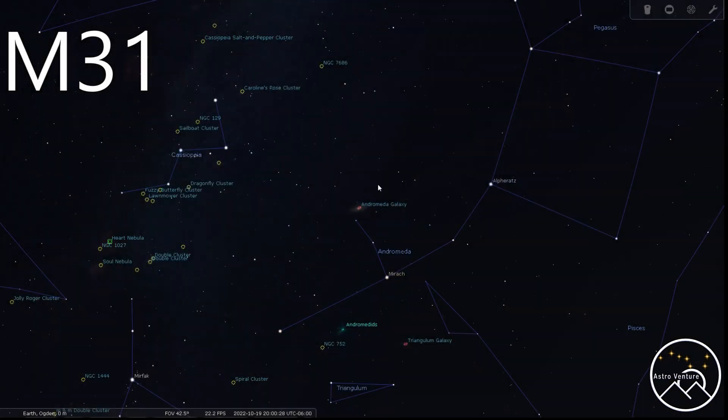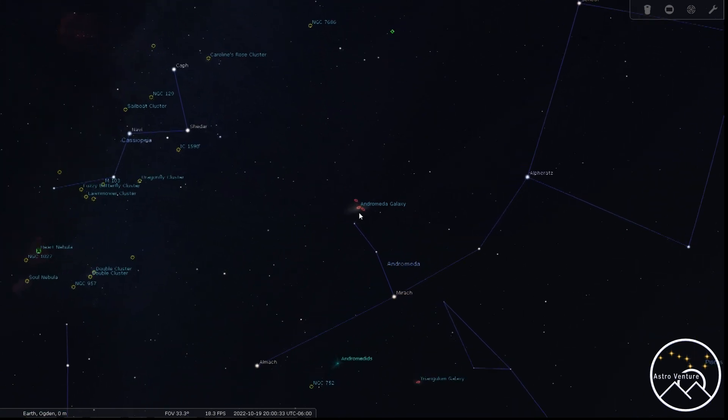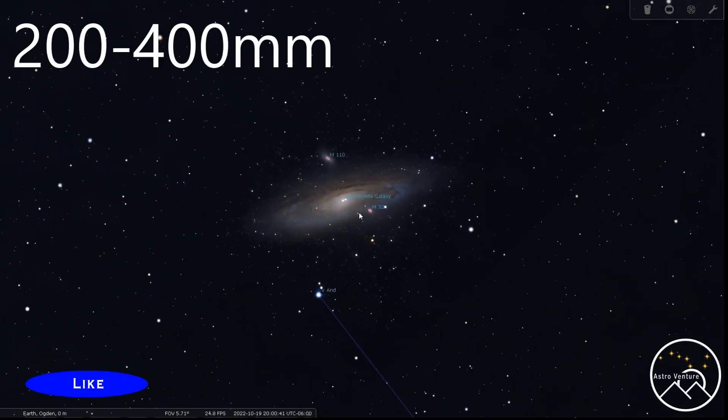But for the rest of you that aren't anywhere near me, let's take a look at some of the targets we're going to recommend here at AstroVenture. The first target I want to recommend is the Andromeda Galaxy, M31. This is a great beginner target — it's a nice large target. Virtually everybody is going to have a lens that will work. The focal length you're looking at for this is anywhere between 200 to 400 millimeters. At 200 millimeters, you're still going to get a nice, good-sized target that you can easily crop down, print, and have a really well-presentable result.